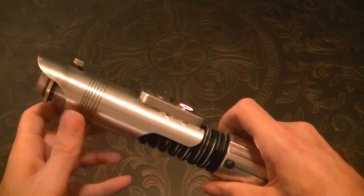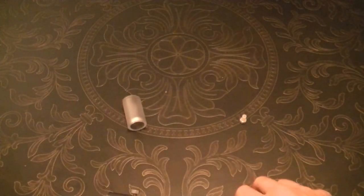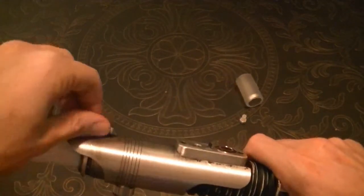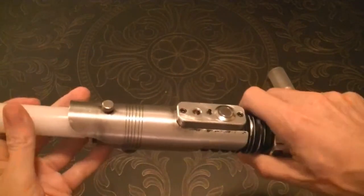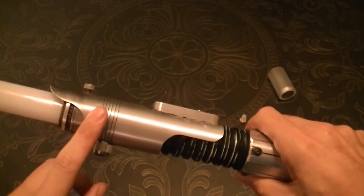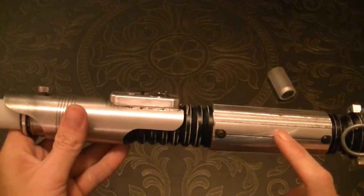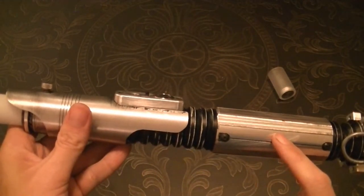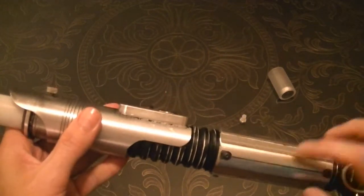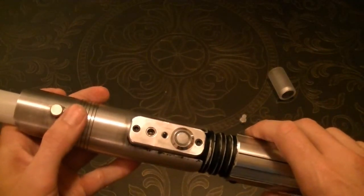Let's go ahead and put a blade in here and see what it looks like. Now it's running a TriRubble RGB with a lithium ion 3.7 volt, 3400 milliamp Panasonic battery from the Custom Saver Shop, an Igniter Mini, and an illuminated anti-vandal switch.